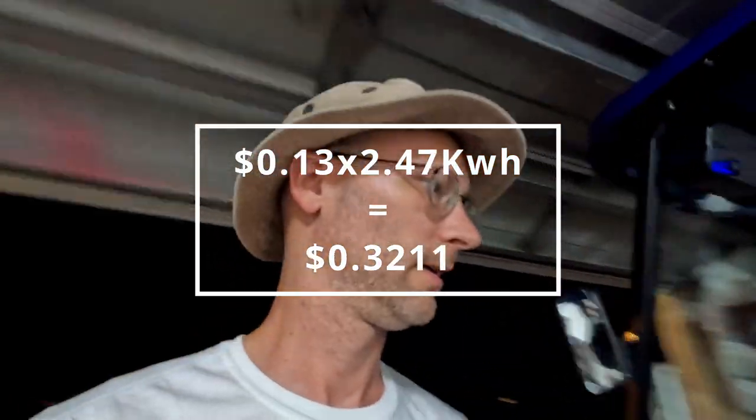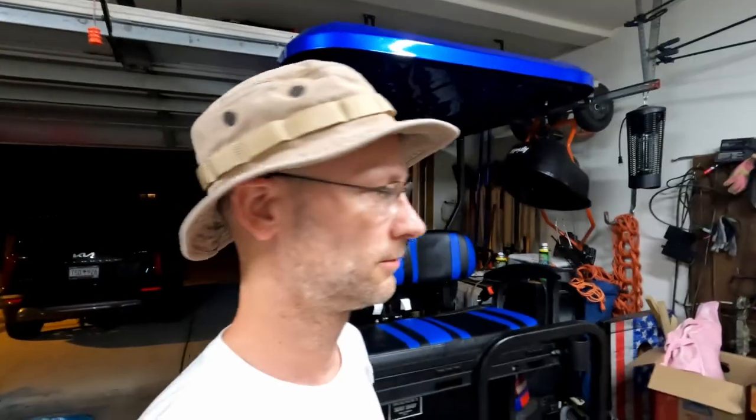Alright, it's been too long making this video. I've had the cart for about four months now. Quick check — we went from half battery today, which took 2.47 kilowatt hours to charge back up. Not too bad. If you have any questions, comments, concerns, or ideas, drop something in the comments — let me know what you think. Alright, till next time.